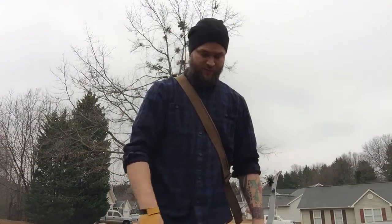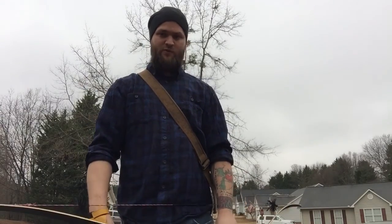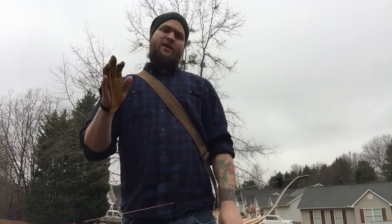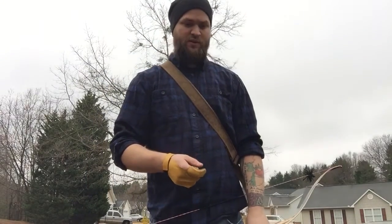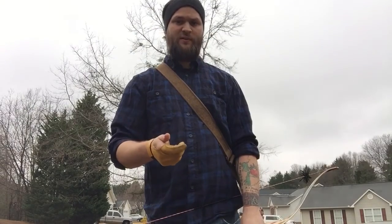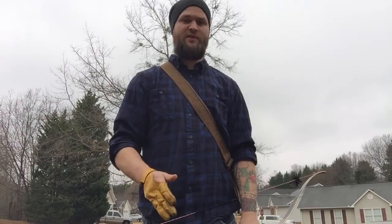Hey guys, it's Joel. We were having a discussion this morning about a technique on how to draw the bow. I've done a video on drawing the bow before and most of that applies, but I wanted to explain the difference between drawing a bow and bending a bow — two different ways of doing the same thing.